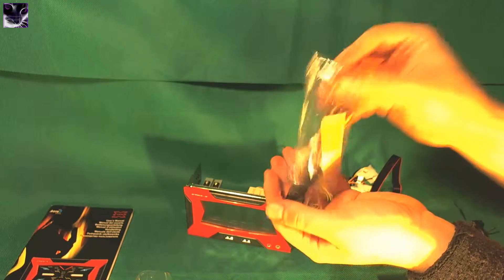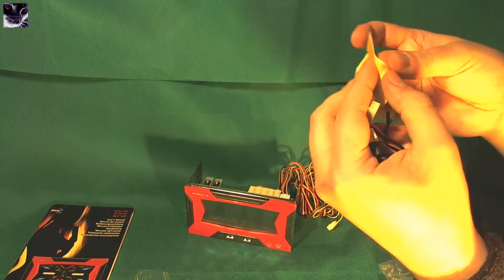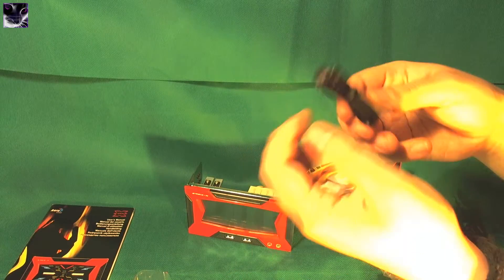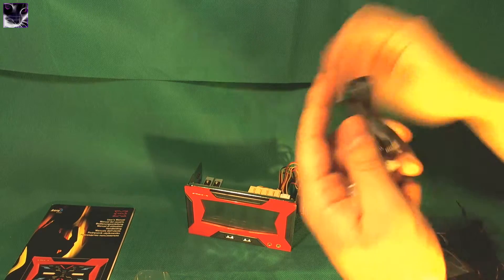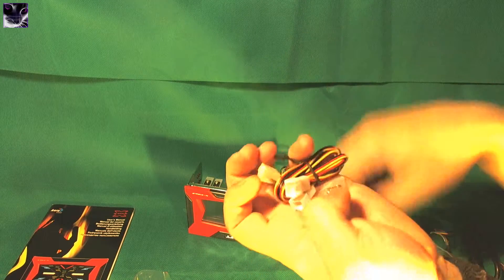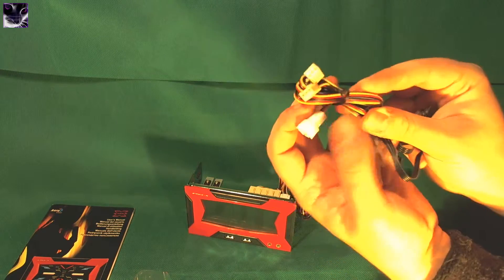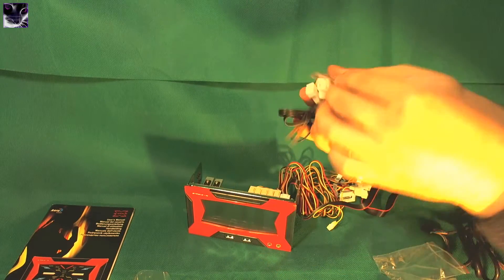Here are some accessories. These are some stickers — I have no idea where you'd put these. And these are extra temperature meters, it seems like it. These are extension cables — fan extension cables, two of them. And mount screws. That's it, that's all there is.